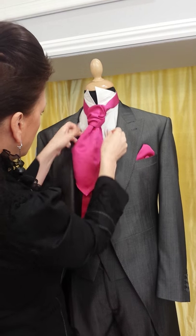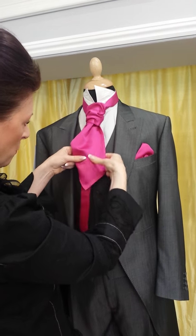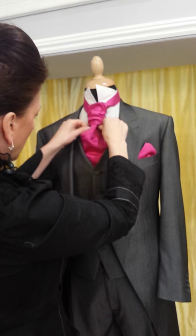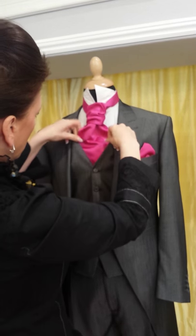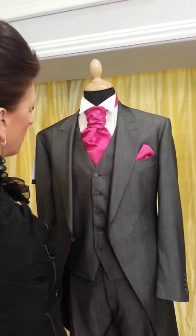Then we're just going to shape this so that it looks nice, making sure the tie is sitting nicely. This bit at the bottom will always be longer than the wider bit at the top — don't worry about that because it will be in the waistcoat and won't be seen. Just adjust to make it look nice, then pop your collars down and that's it — how to tie a ruche or cravat.